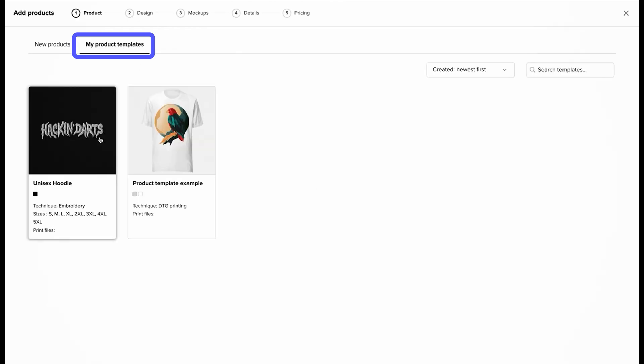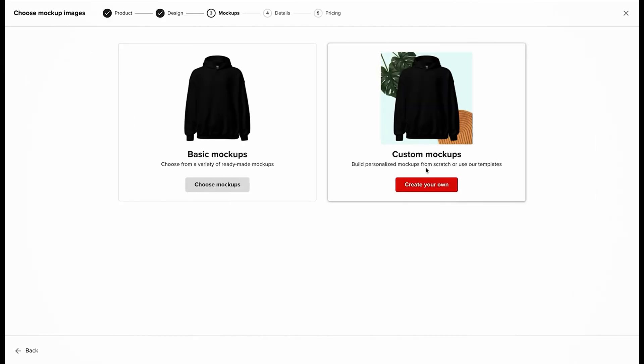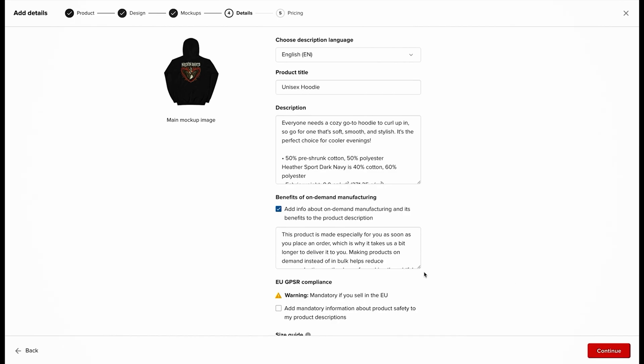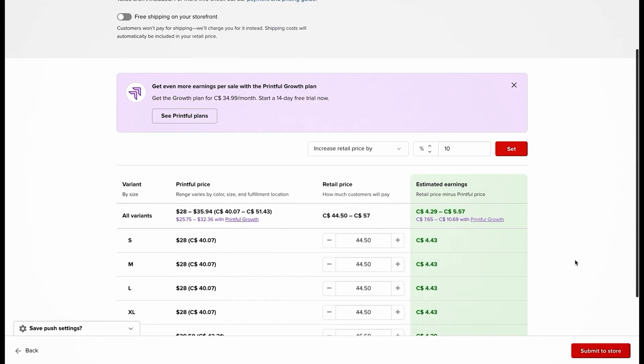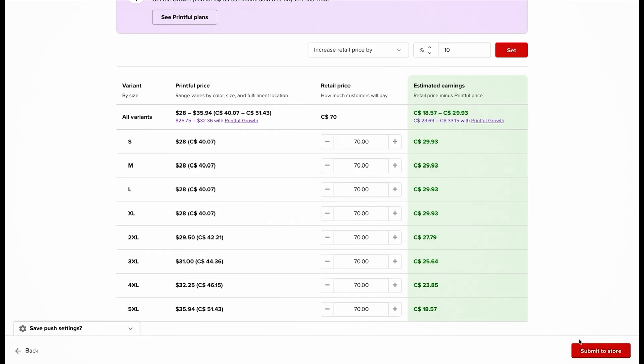After clicking Add Product, at the top you'll see My Product Templates — click on that and you'll see the product we created earlier. Click on it and there's a step-by-step process to connect it and add it to your store. Don't worry about the mockups here; we're adding custom mockups later in Shopify. Details like the description and product name will all be changed in Shopify as well. Hit Continue in the bottom right-hand corner, and it brings you to the pricing page where you can see your profit per item — products cost between $28 to $40, so there's about $30 profit on each one sold. Once you're happy with pricing, hit Submit to Store and everything will be connected in Shopify.